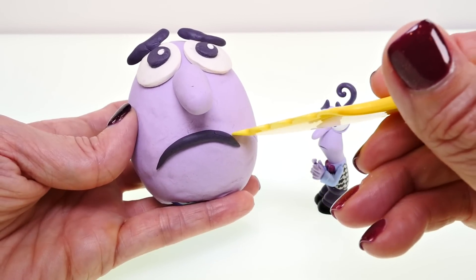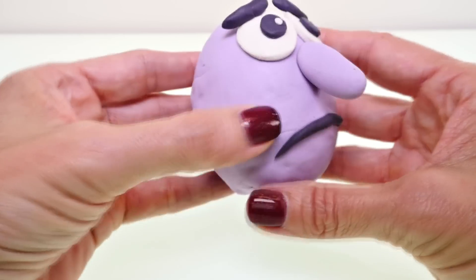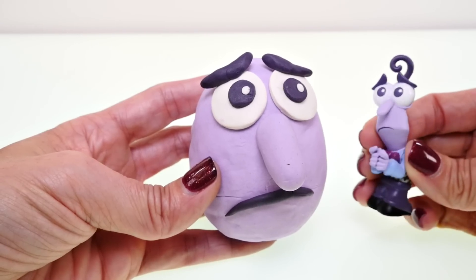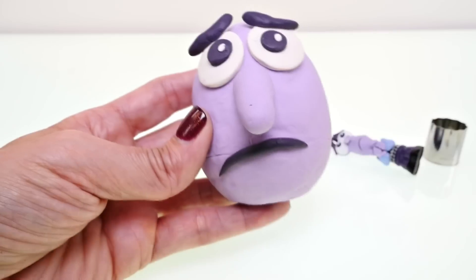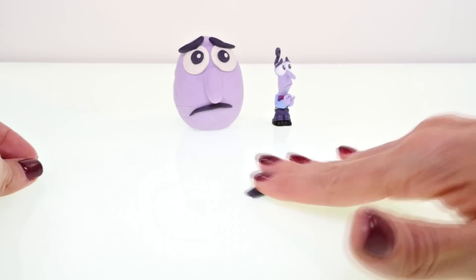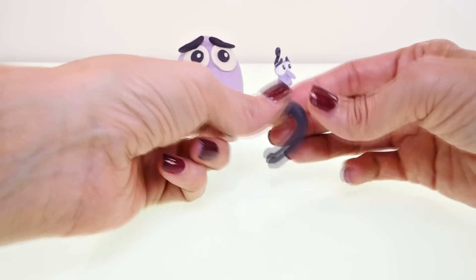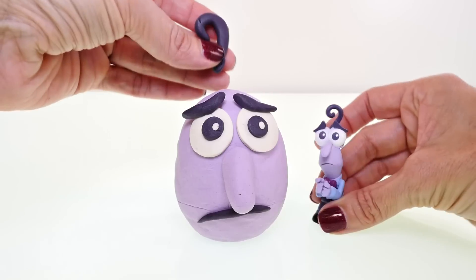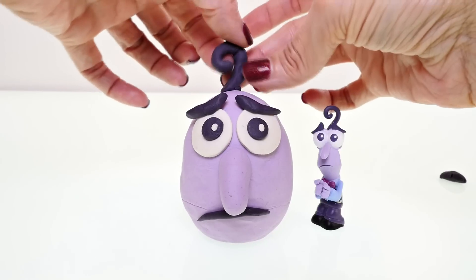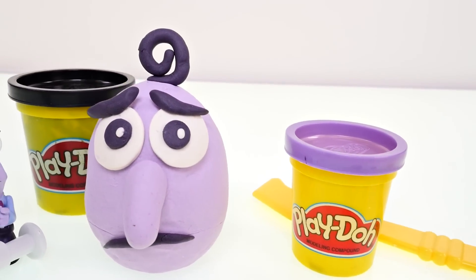Fear is almost done. What I decided to do is make the little line near his mouth very faint by pressing back over it. Now we just have to figure out how to do this thing on top of his head — it kind of looks like a question mark. I'll use the same color as his mouth, eyebrows, and pupils, and place it right on top of his head. Play-Doh is so flexible it will probably tip over, but we can give it a try. I just pressed it down into the light purple Play-Doh — and there we got it! That's it for Fear, the easiest character by far to make.